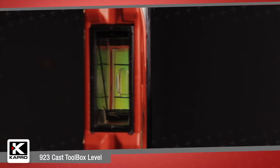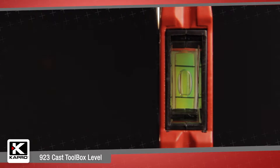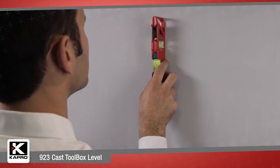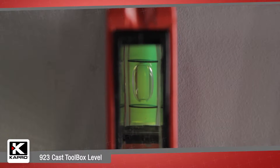The plumb sight dual view feature provides a direct view of the vertical vial without the need to twist or bend your neck for side viewing. Place the 9-2-3 against any vertical surface and look directly into the plumb sight viewer for an easy and accurate reading every time.